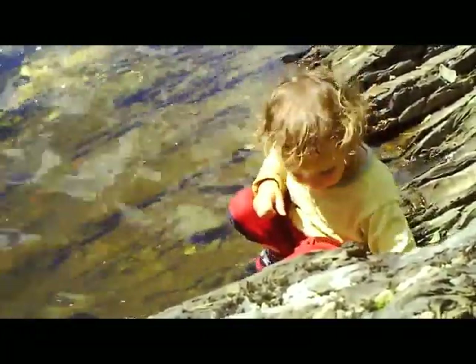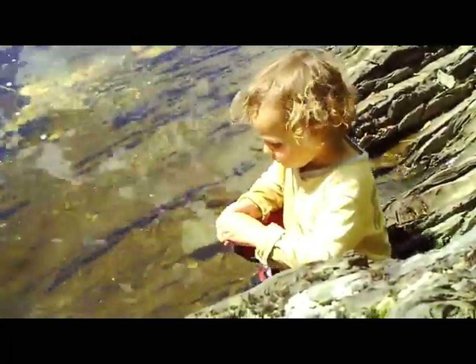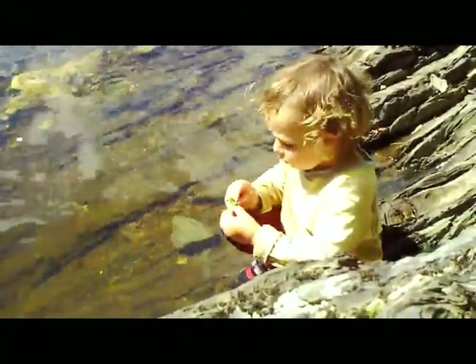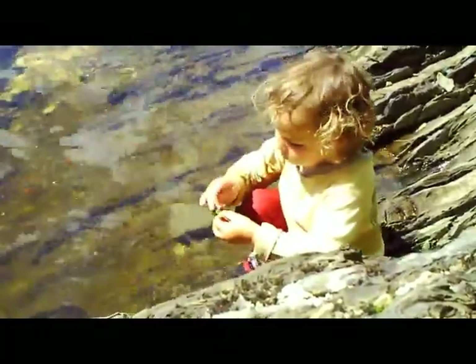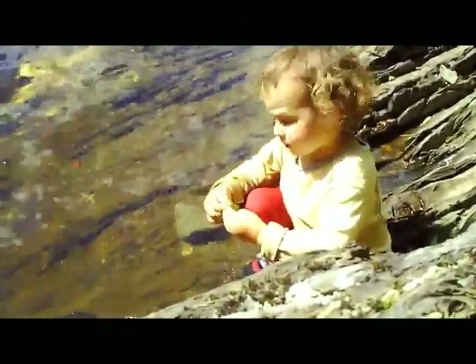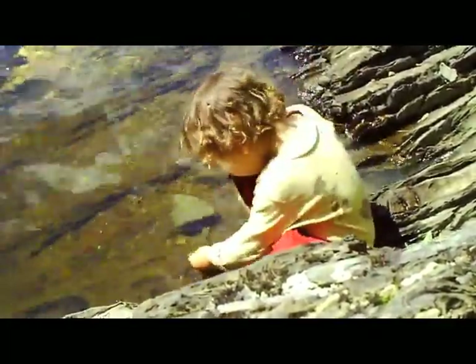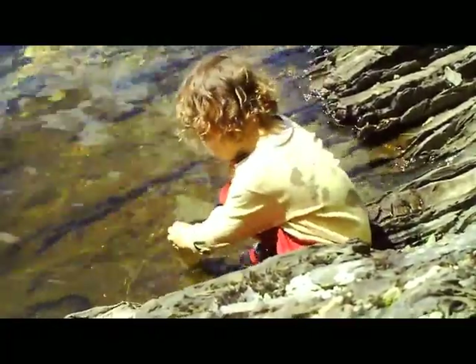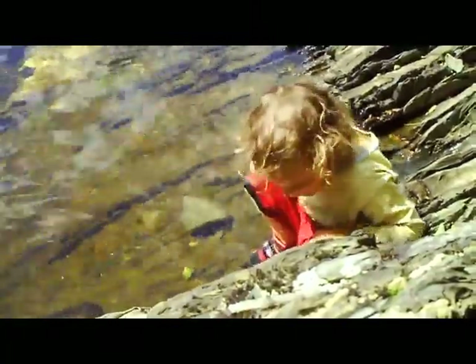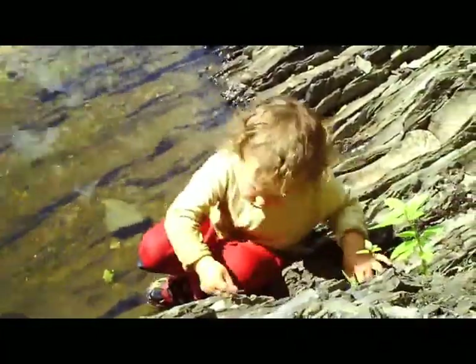What are you doing, Nico? Looks like you're wrapping a rock in a leaf. You're wrapping a rock in a leaf? You just had a beautiful green dragonfly go by you — or a damsel fly. Here we go.